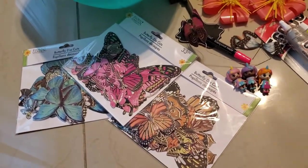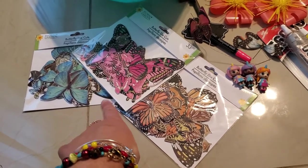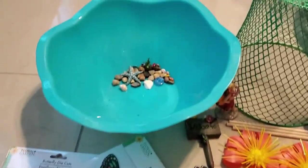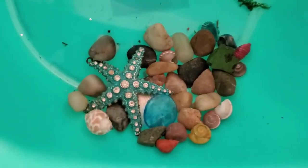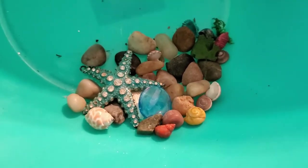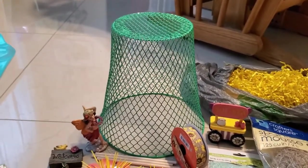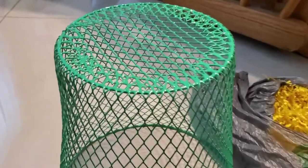I just put everything together so I'll go through the items with you right now really quickly before I start. These are the packages of the die cut butterflies, 33 to a package from the Dollar Tree. This is the book from the Dollar Tree. I have some mini rocks and mini shells that I got at the Dollar Tree and also at Michael's.